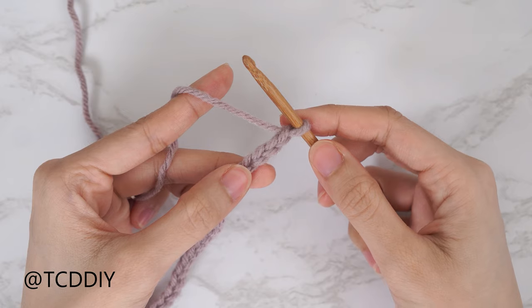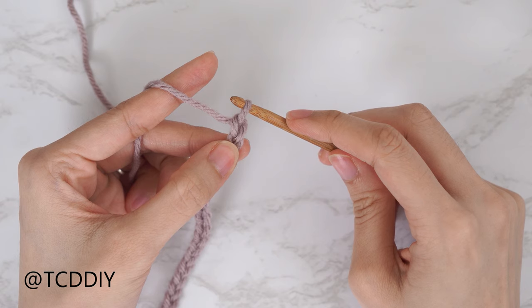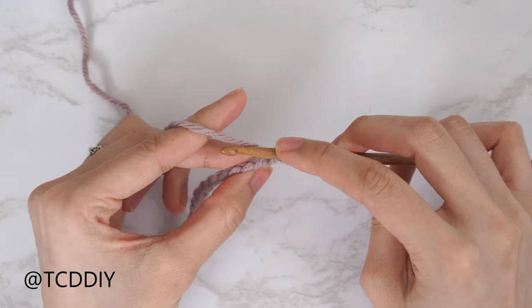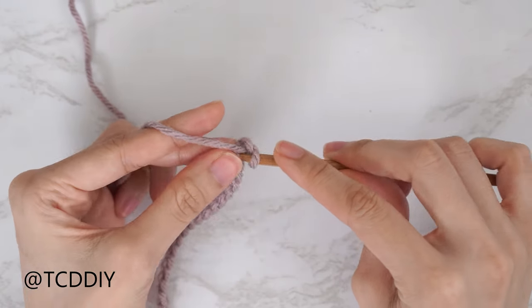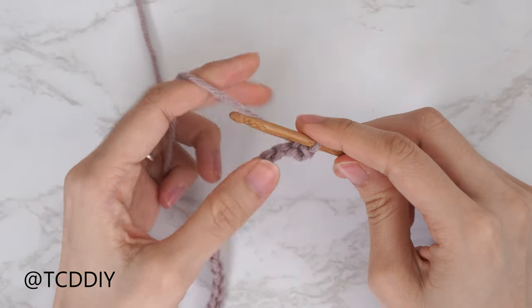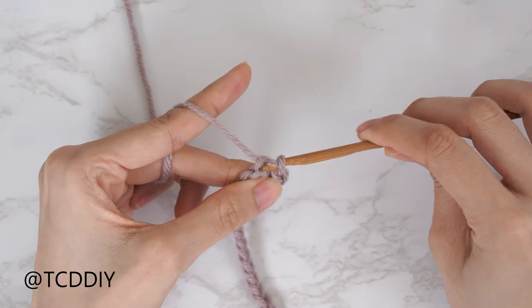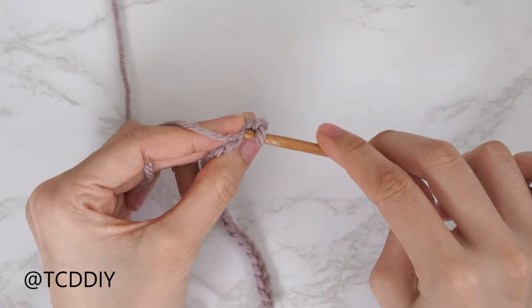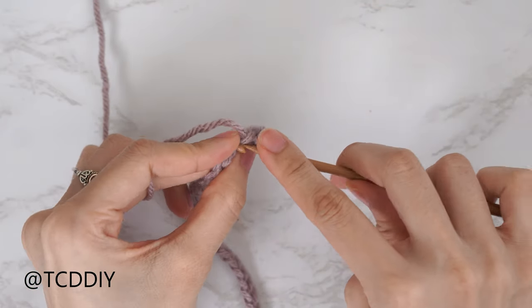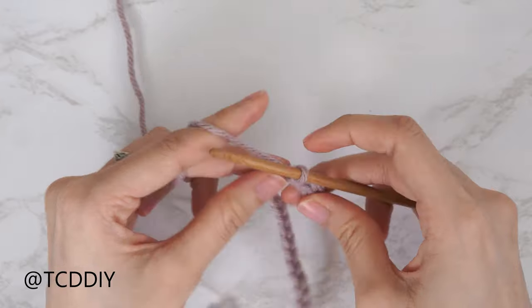Now that we have our chain, we're going to do a slip stitch row. Block off that last chain, do a chain one — that chain one doesn't count as a stitch, it's our turning chain. Slip stitch into the second chain from our hook: bring the hook down, yarn over, and pull through both loops. Continue putting one slip stitch into every chain, making sure we're not tugging too tightly after every stitch.